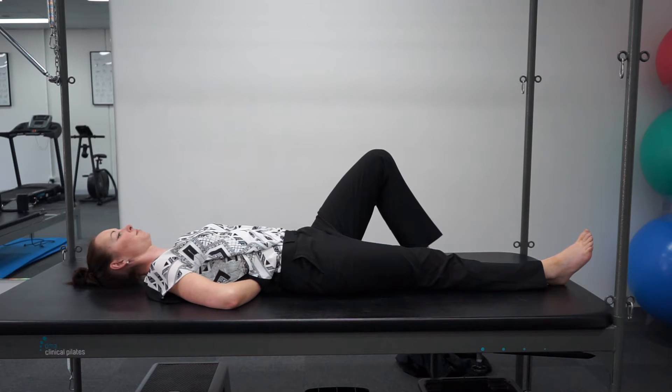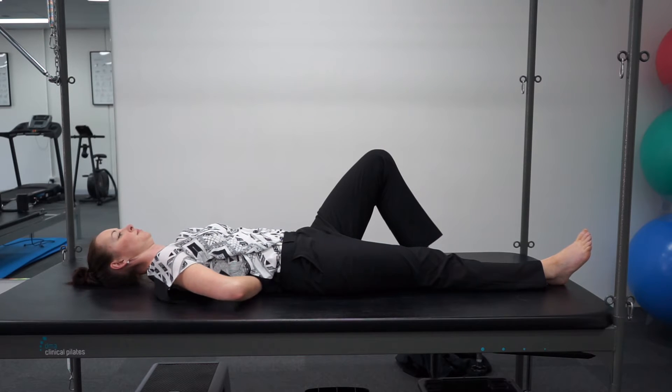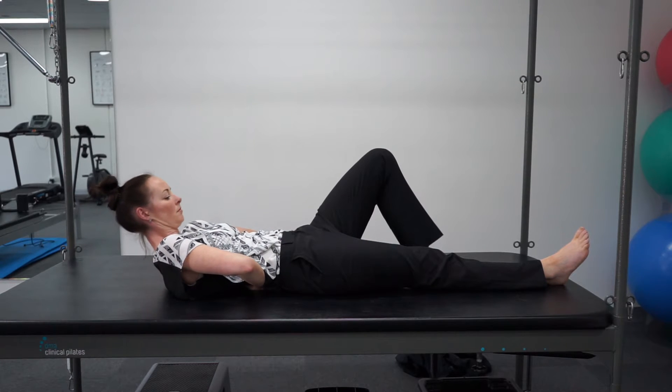If you need more of a challenge, you can lift your elbows just off the ground and perform the same exercise, which will make it a little bit more unstable.